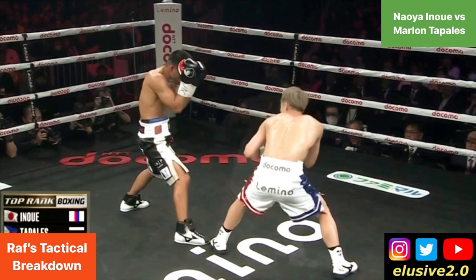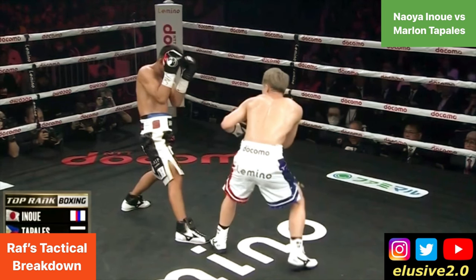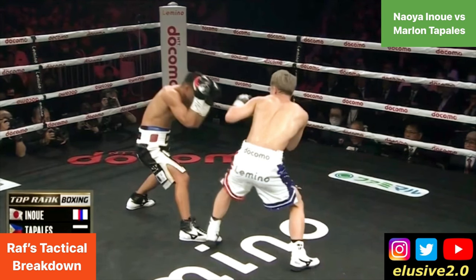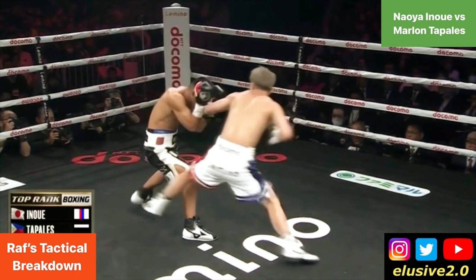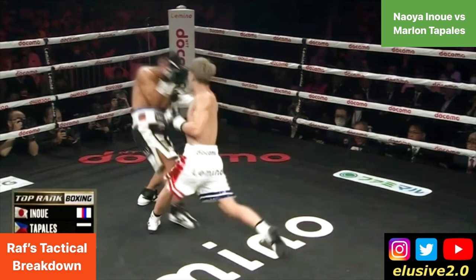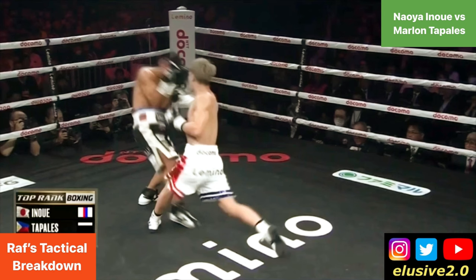This adds an extra layer to the tactic discussed at the beginning of the video, where Inoue can now take with his lead foot a deeper step into range on the outside and enables him to travel more distance — although the right hand on this occasion crashes into the guard more so than Tabalez's body.